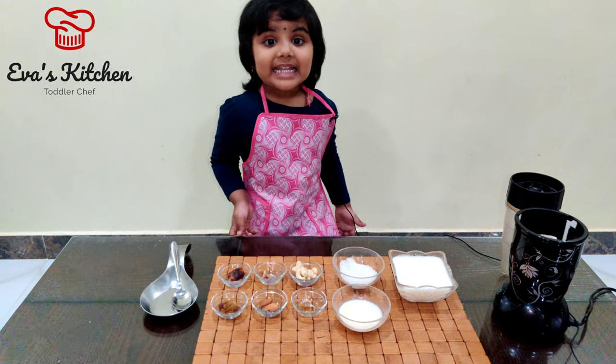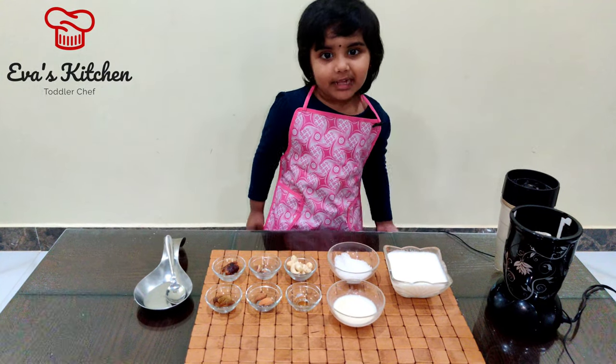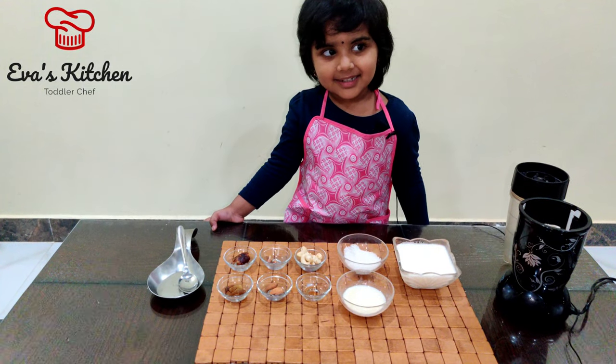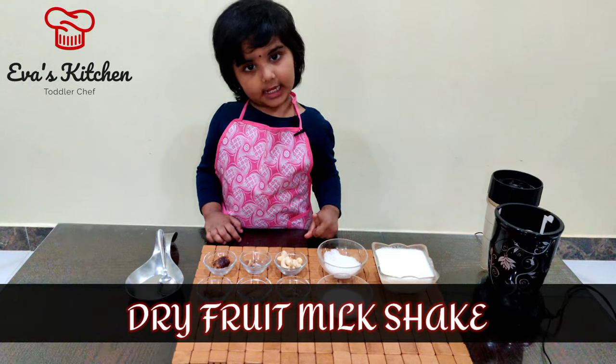Hello, my name is Eva. Welcome to Eva's kitchen. Today I'm going to try to check.